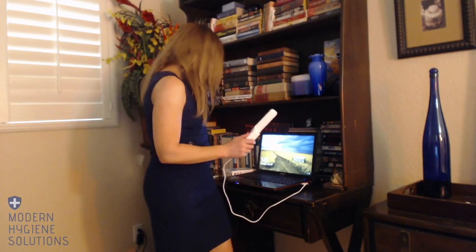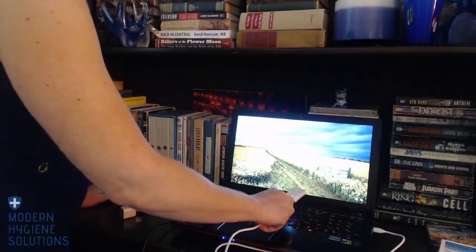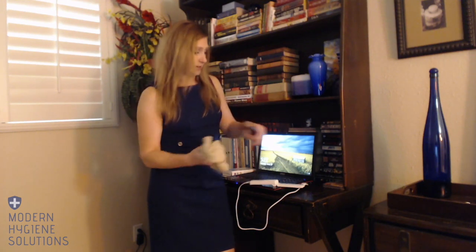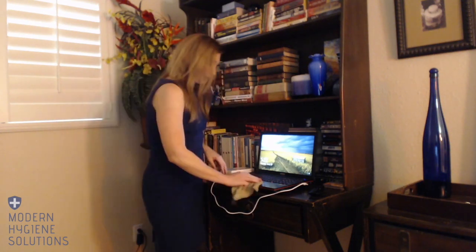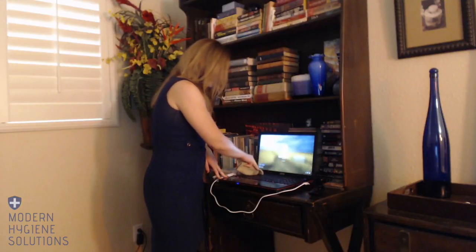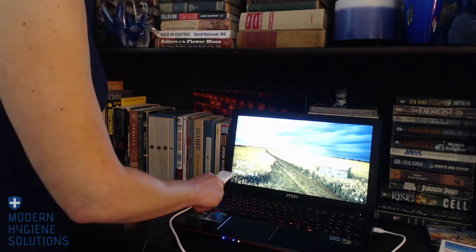Before we get to disinfecting, we need to clean the surfaces that we are going to disinfect. Today we're going to look at a remote control and a keyboard, and I'm just going to wipe them down with a very lightly damp cloth. You can also use a dry microfiber cloth or even a paper towel — anything to get up the dirt and grime, because UVC radiation does not penetrate through dirt and grime. Remove all of that from the surface so the UVC light can effectively disinfect.